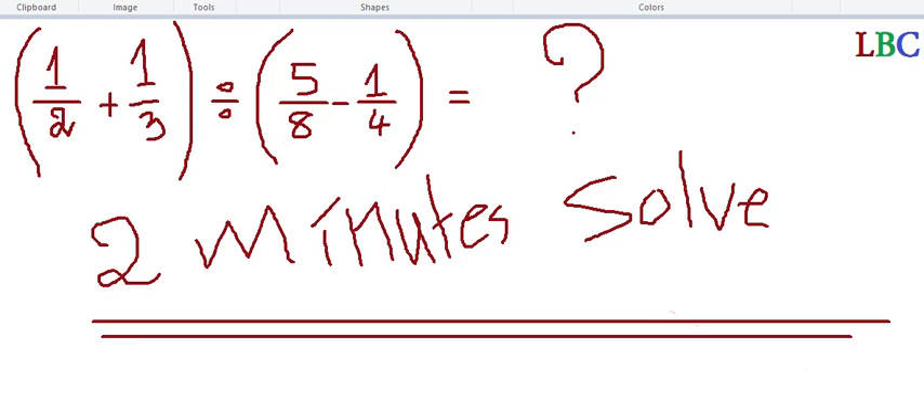Hello, together. Today I want to show you about solving a mathematics problem. You can see these two brackets: one over two plus one over three — that's the open bracket — then five over eight minus one over four, and close bracket. Now you can do it in two minutes. Showing with LCM, so now please start together.